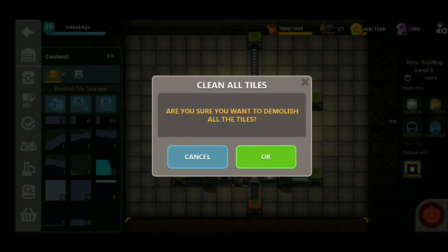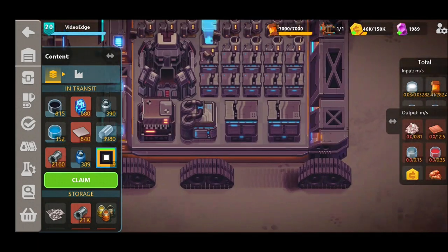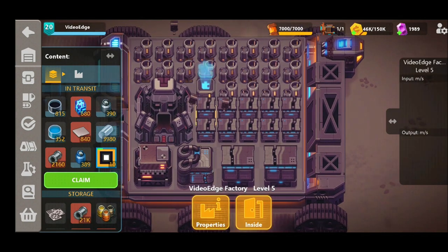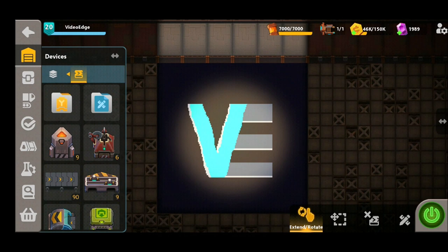Now you might be wondering why we've got all these different ones here. We've had to go printing our own little custom design — it's called the Video Edge Factory and we've had to go printing the logo on our micro factory floor. This took about a day and a half to complete. The V is a bit wonky, the E's are much more easier to do, but nevertheless we're quite proud of this. You can start to see all the different custom designs you can make when you start to put together all the individual pieces on the factory floor.